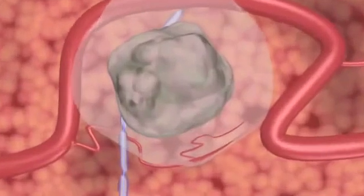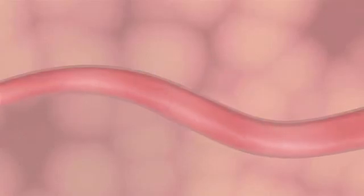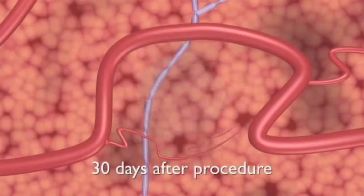Doppler ultrasound imaging during NanoKnife ablation demonstrates the patency of blood vessels as small as one millimeter in diameter in the treated area. Thirty days after NanoKnife surgical ablation, CT and ultrasound imaging reveal a mostly normal appearance with little remaining evidence of the IRE treatment.